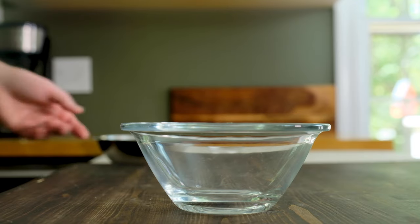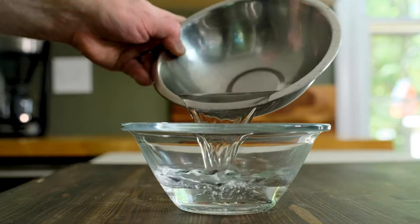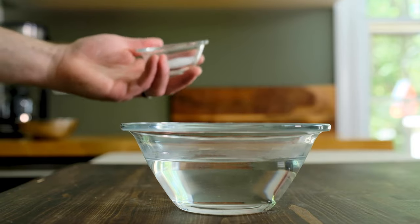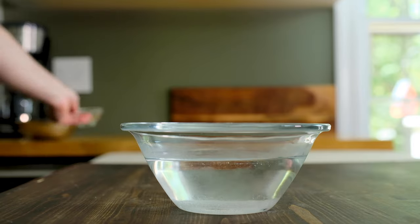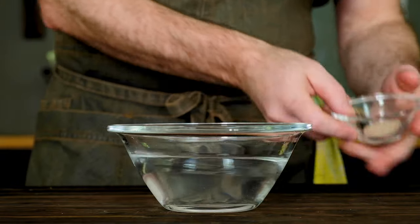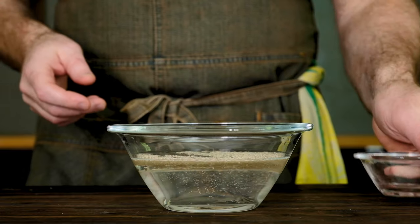Now let's make the dough. Grab a bowl and add 320 grams of warm water — about 11 and a half ounces — at about 100 degrees Fahrenheit. Add about 12 grams of sea salt, just under a half ounce or about two teaspoons. Give the water a little stir to dissolve the salt, then add two grams of active dry yeast — about a half teaspoon.